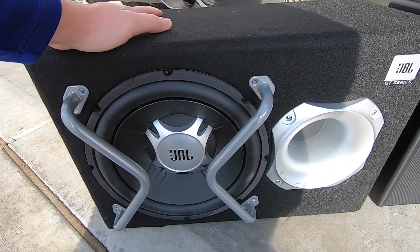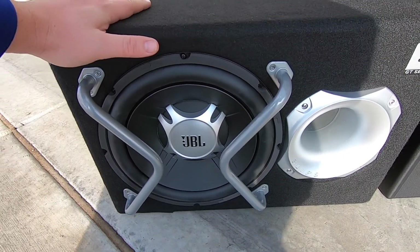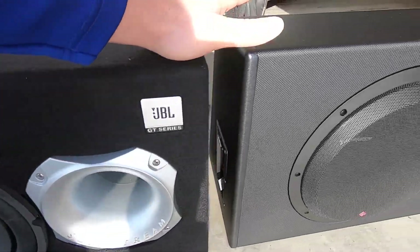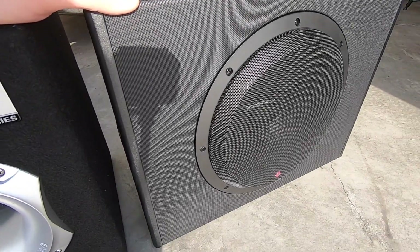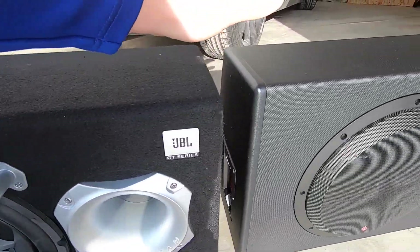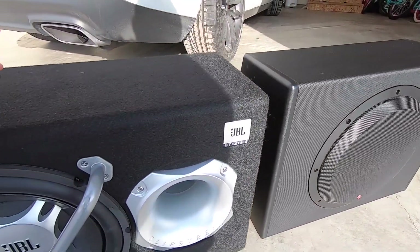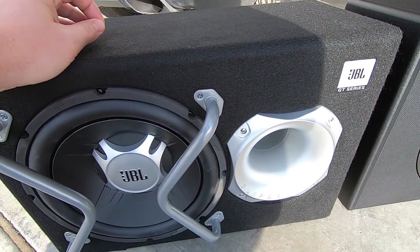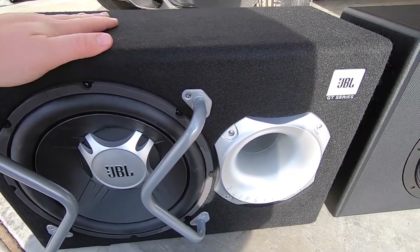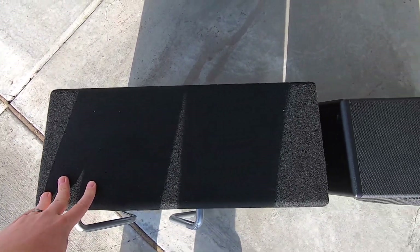In terms of output, what you want to look at is not the total wattage — you want to look at the RMS. The JBL's RMS is 150 watts, and the RMS on the P300 is 300 watts. The max output of the JBL is 300 watts, and the max on the Rockford Fosgate is 600 watts, but on a consistent average basis, the RMS is what really matters: 150 versus 300.